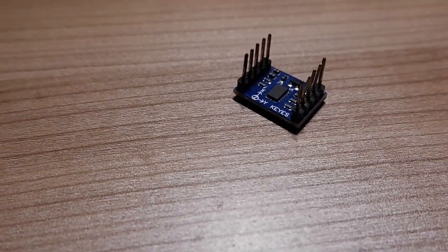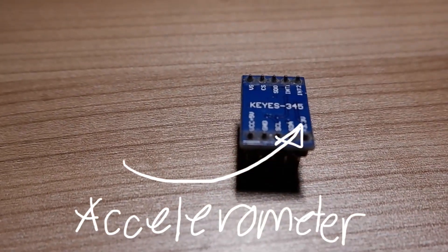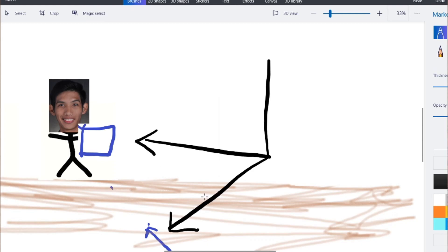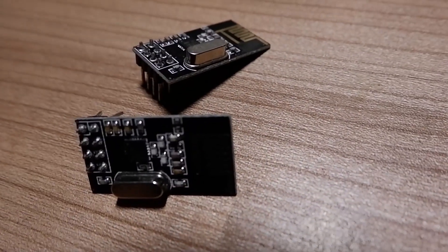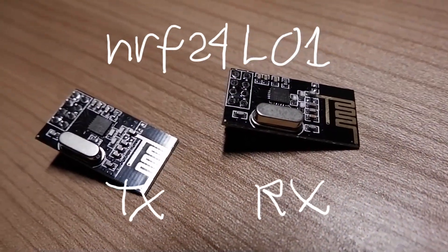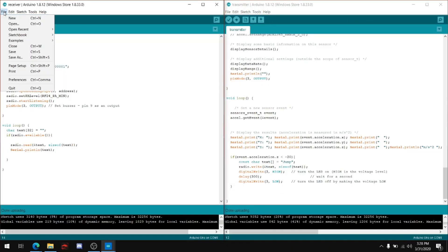For this project, we gotta have first a sensor that would detect me jumping physically, and an accelerometer would be a perfect fit. An accelerometer can detect movement from 3 axes: X, Y, and Z. For this project, I'll be using the Z axis to detect if I jump vertically. I have 2 pieces of NRF24L01 chips that would act as a communications device, sending data from the accelerometer to my laptop wirelessly.